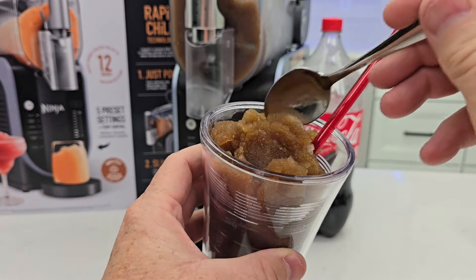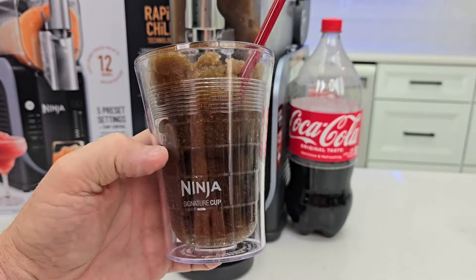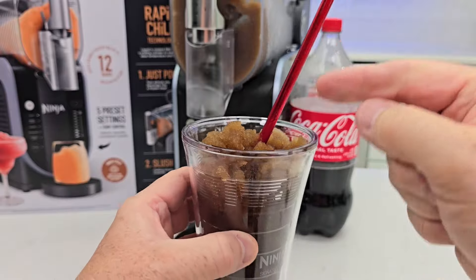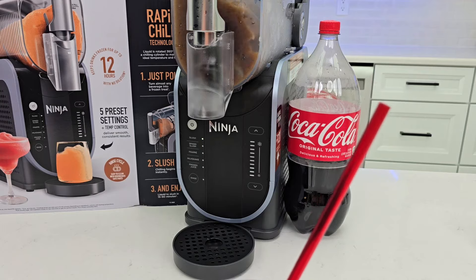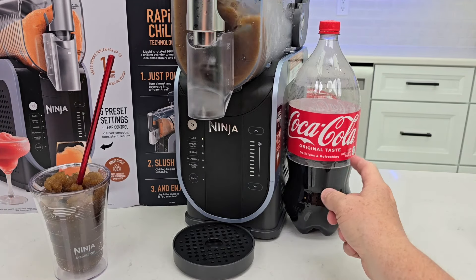Yep, it still has all the soda taste and flavor. That's a really, really nice slushie. It's starting to melt a little bit, so if I want it runnier, I just press that down arrow. If I want it thicker, I press the up arrow. I could get that time down a little bit if I refrigerated this 24 hours in advance.